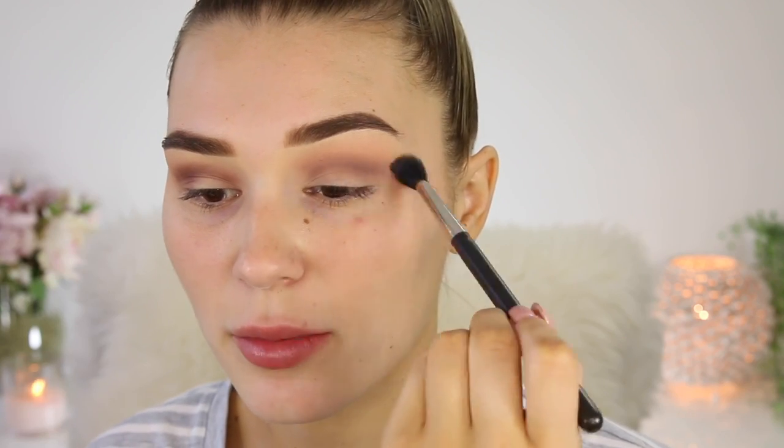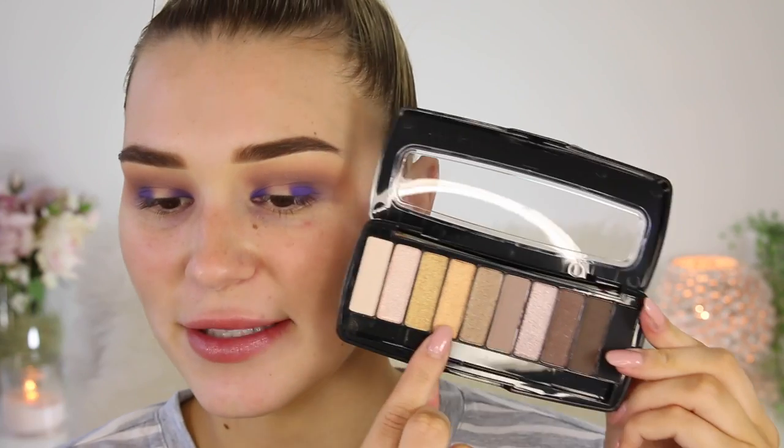Next I'm going in with a really nice purple color and I'm packing this on my inner and outer half of my eyelid to add a bit of color. I'm using a flat shader brush — holy crap, this color is showing up so beautifully! I'm using a smaller brush to pack the color on the inner corner so it's nice and precise. Then I'm taking another eyeshadow palette called the Studio Eyeshadow Palette, picking up a gold shade and packing that on the middle of my eyelid, overlapping it with the purple.